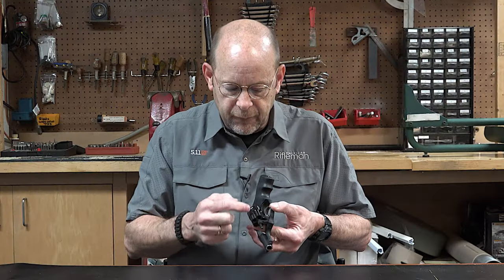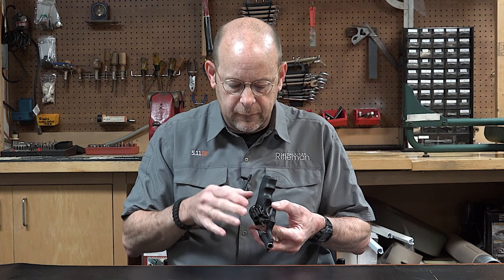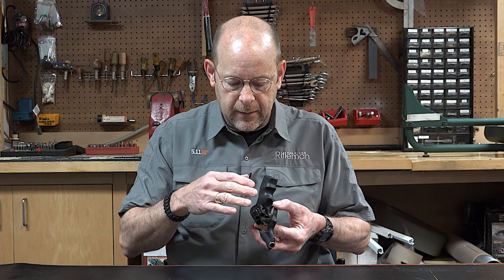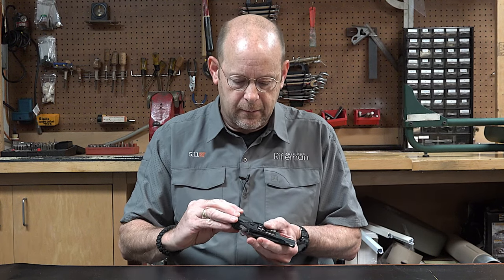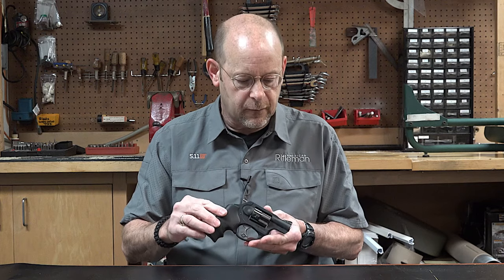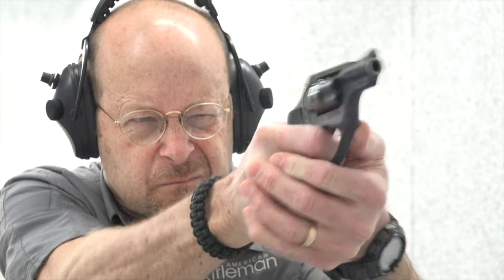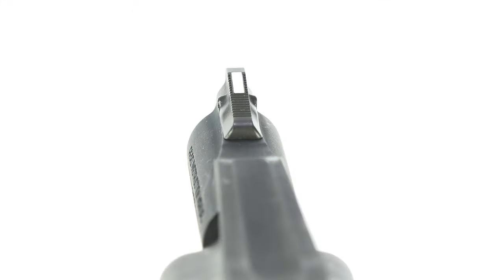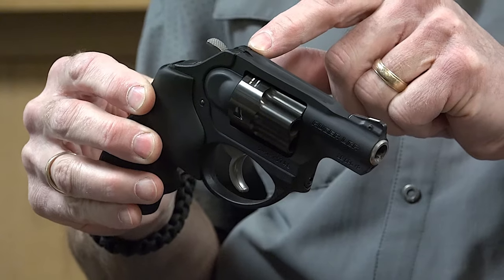From the front, you can see how it's very well sculpted to eliminate any unnecessary weight. This is a carry concealment revolver designed for lightweight and quick point shooting. There is a sight at the front — a fairly noticeable sight with a white bar insert — and then the rear sight simply consists of a groove in the frame.